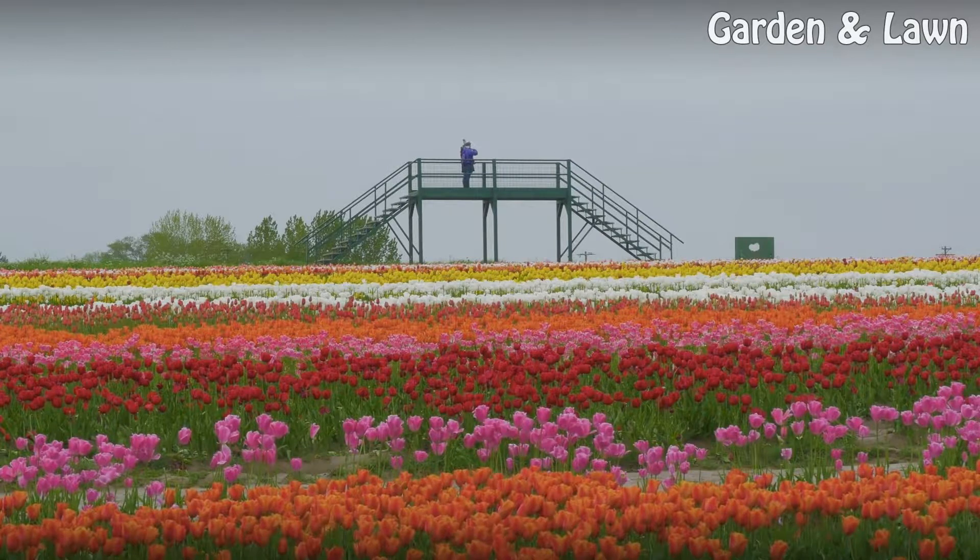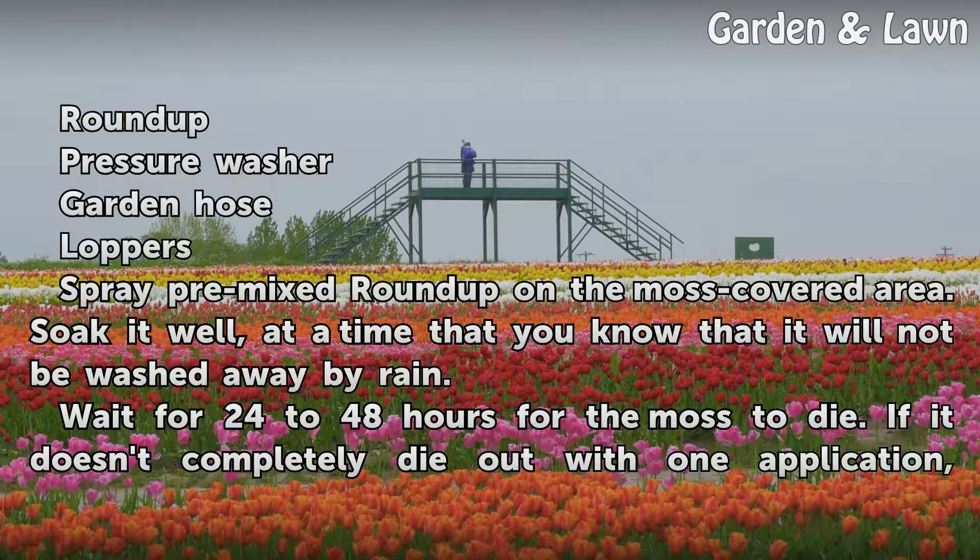Things you'll need: Roundup, pressure washer, garden hose, loppers.